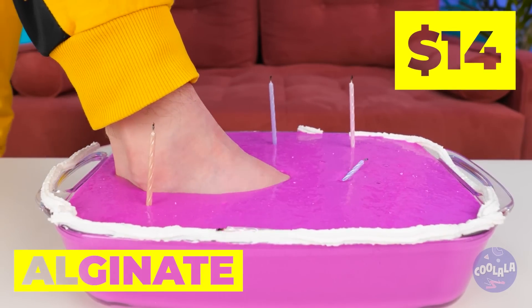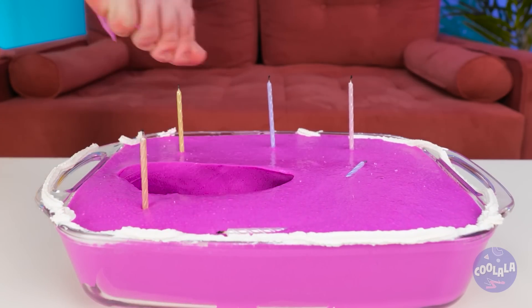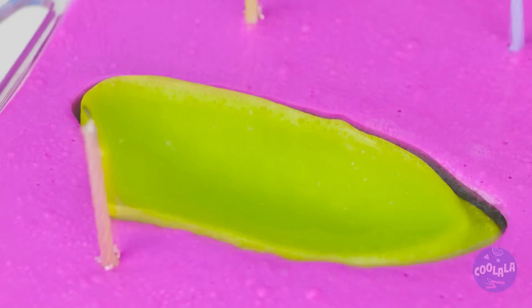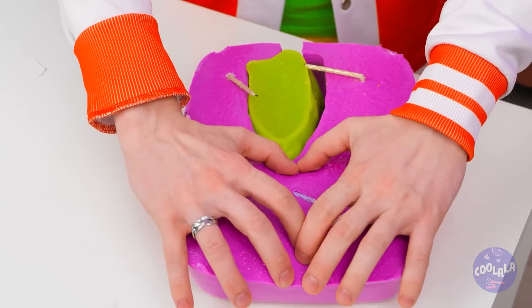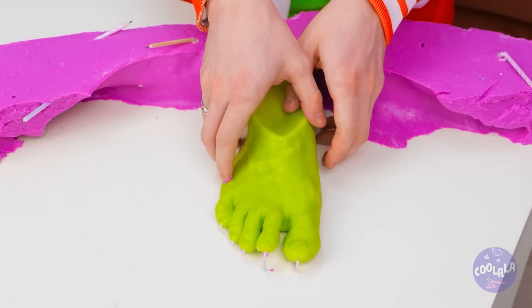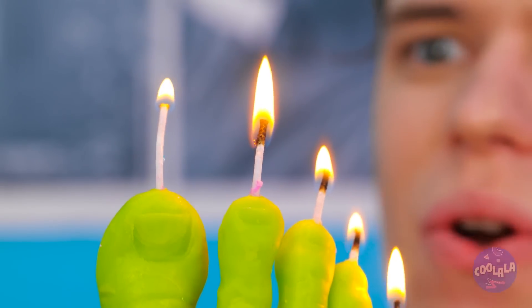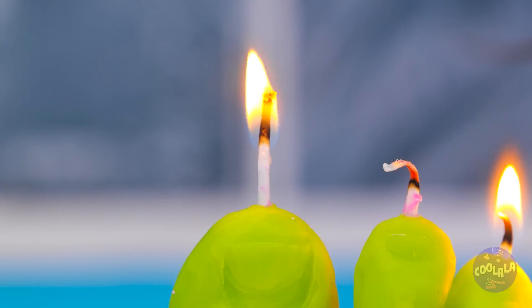I've heard of putting your foot into a recipe. I see — for once, I'm glad the cake was a lie. Wow, a green foot! A few more molds and we'll have our own Shrek! But for now, it's our brand new candle! Now we get five wishes!